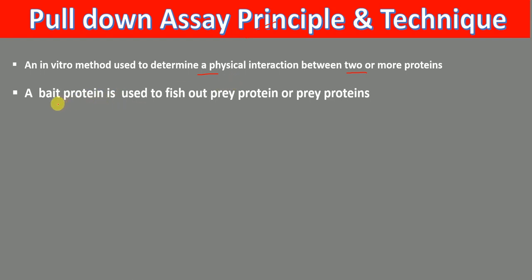In pull-down assay, we have two kinds of protein. One is bait protein, which is used to fish out prey protein or prey proteins from the protein lysate.